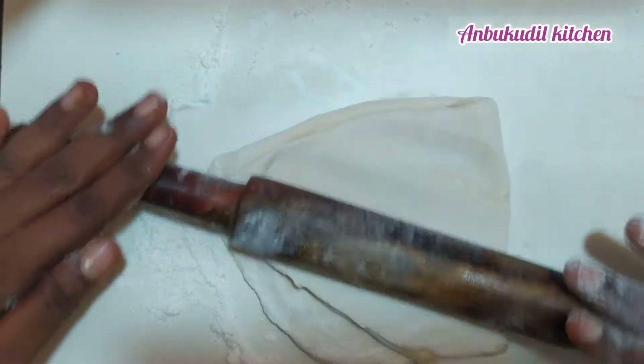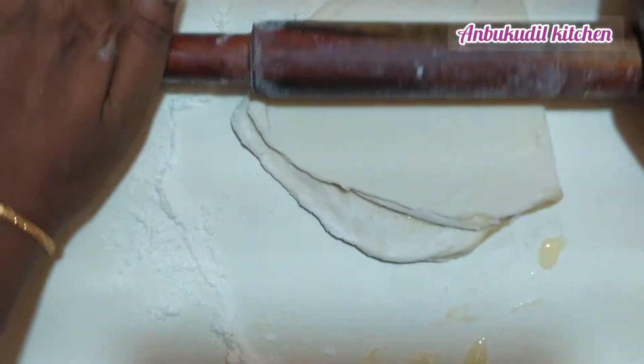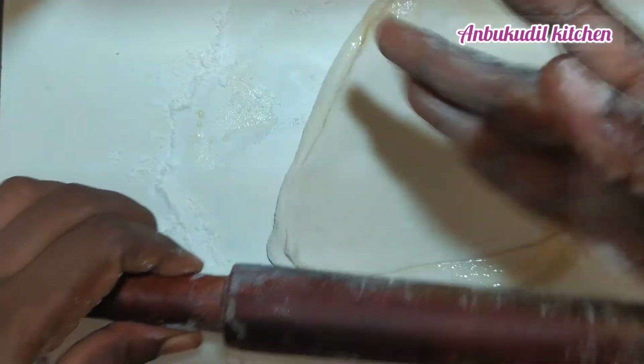Add it on top and shape it. The shape is good and the taste is good. Let's get a nice result.